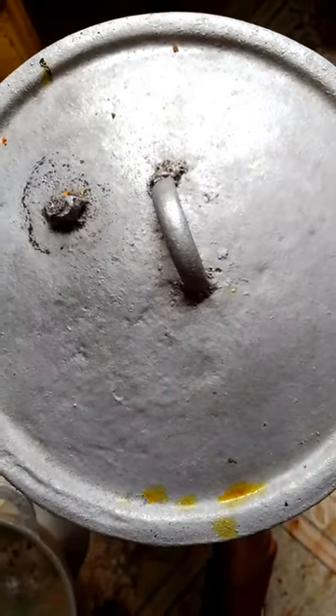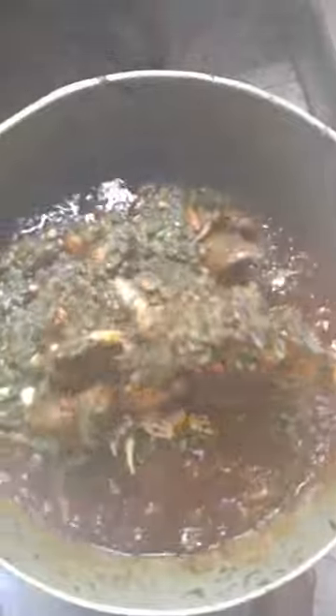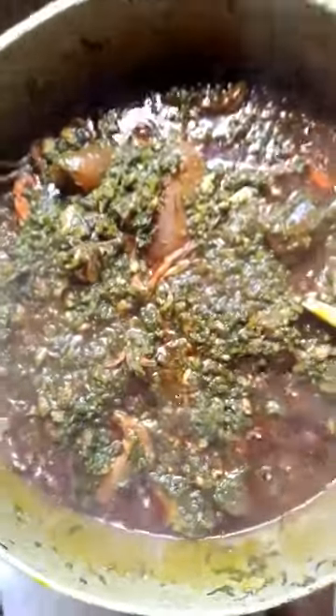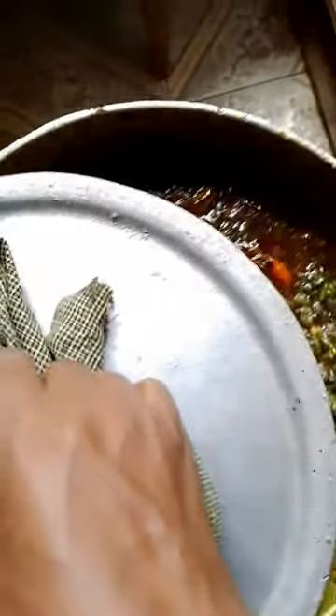After some minutes I came back, opened the pot, and it's like this — we're almost done. Wow guys, this is your Sierra Leonean potato leaves sauce — so sweet, so delicious! If this is your first time here, please don't forget to turn on the notification bell, like, comment, and share. We are done — stir very well. This is done!